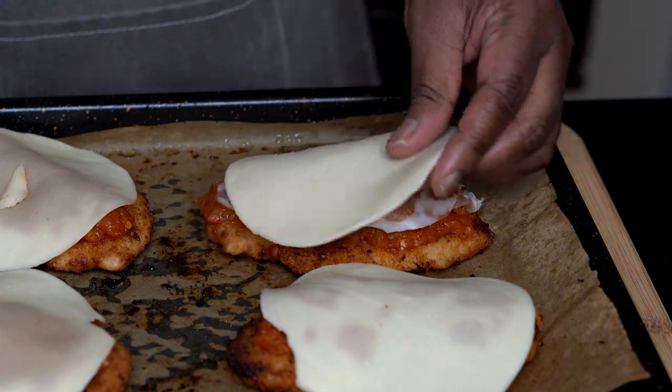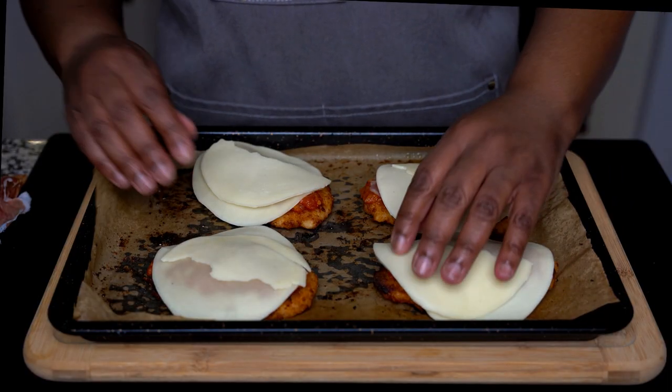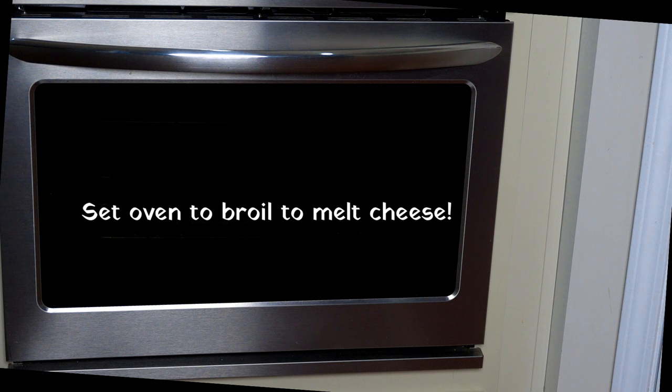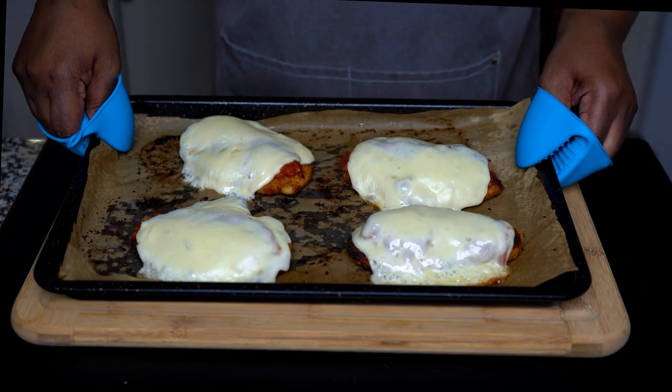With the cheese, you determine how much you want to add — two slices, three slices, whatever you want. Then turn the oven to broil and put it back in. You don't want to put it on the top shelf of the oven; maybe the second or third shelf. And there it is.